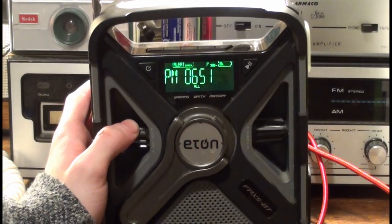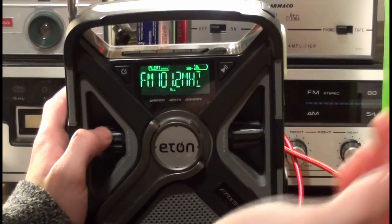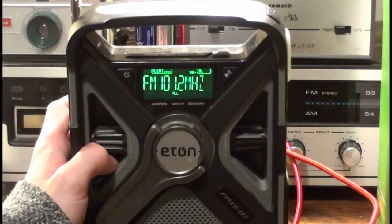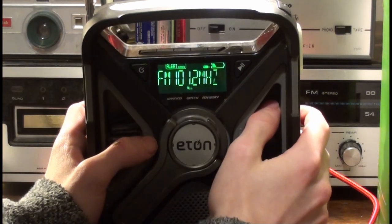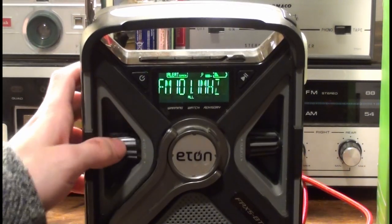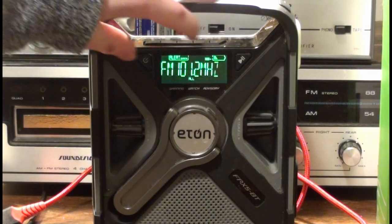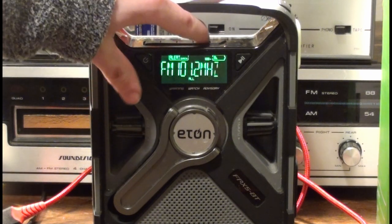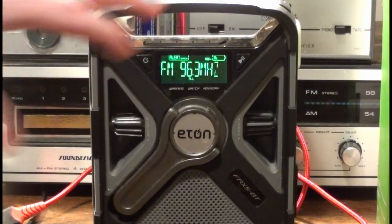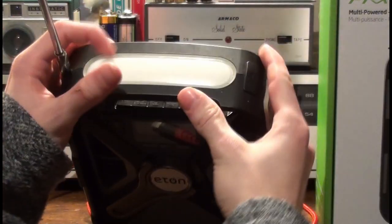Over the memory tune function — that should be 101.1 which is also from the local CBC tower. There's CBC World I think. Memory three, four, five — that's 96.3 The Breeze, used to be Capital FM until last year when they all of a sudden changed. So there's the channel memory.